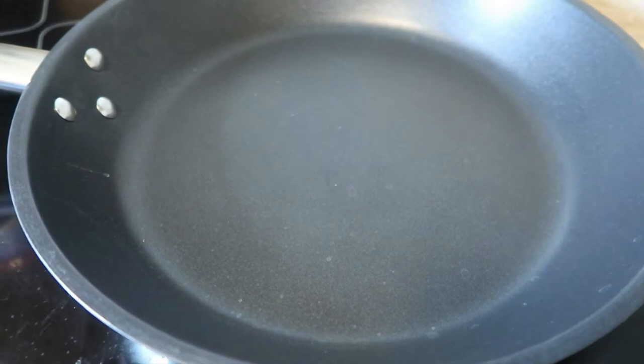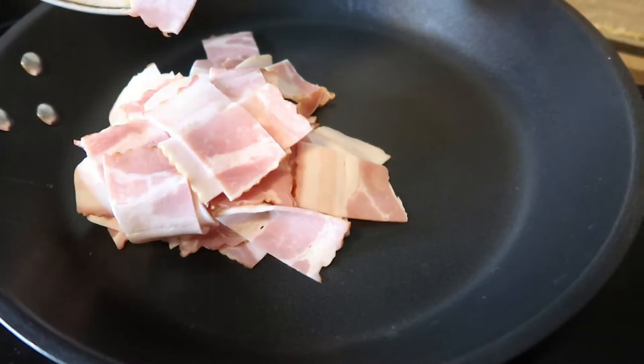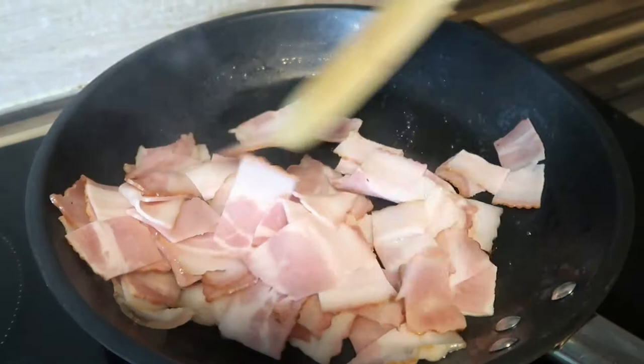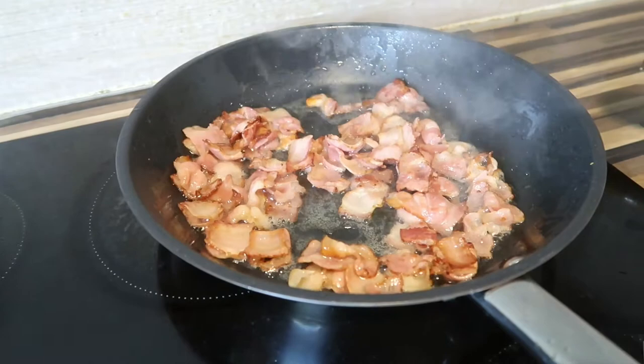What we're gonna do is take a pan without oil and put our bacon inside like this. Now we can put our beans in — as you can see, the color remains green because of the cold water.